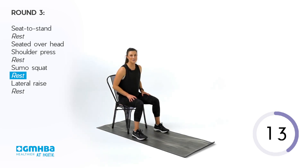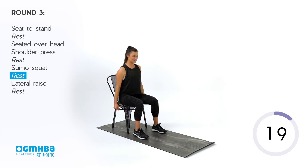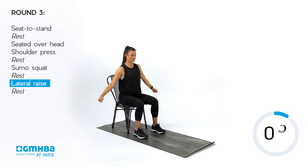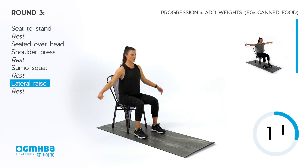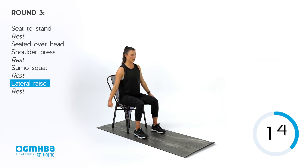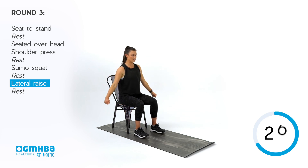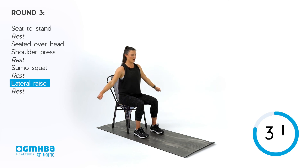Final movement, third round — lateral raises. Sitting tall, shoulders pinned back and down, starting by your sides. 40 seconds, rising up through those hands, squeezing through those shoulder blades to keep those shoulders back. As we elevate, we are working through the outside top of the shoulder, through our deltoids. Doing really well — starting to feel a little bit of that burn, and that is what we are after. Keep those shoulders down, keep them pinned back, rising those hands up.